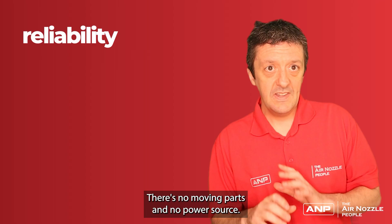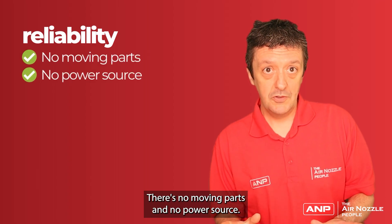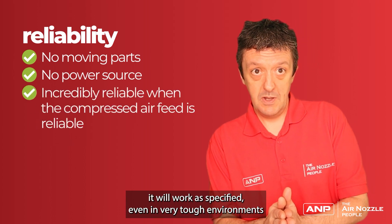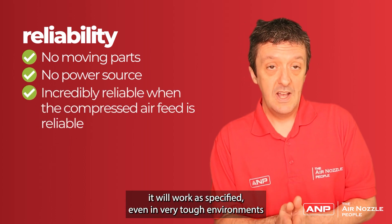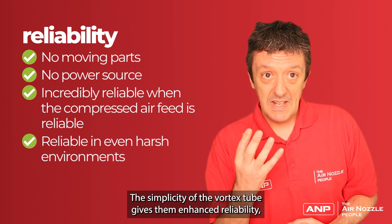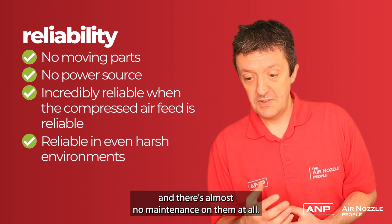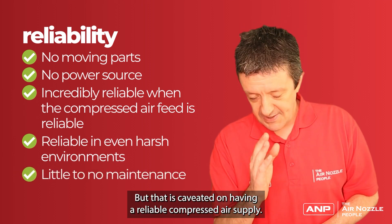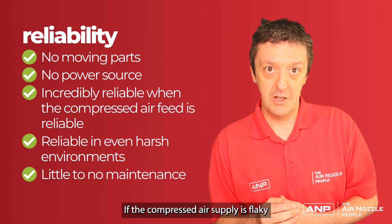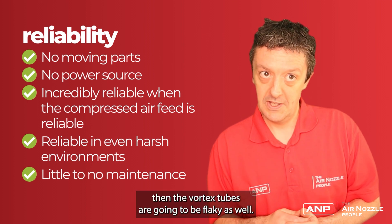Number three: reliability. There are no moving parts and no power source. So as long as the compressed air is flowing into the Vortex tube, it will work as specified even in very tough environments — dusty or greasy, for example. The simplicity of the Vortex tube gives it enhanced reliability and there's almost no maintenance at all. However, that is caveated on having a reliable compressed air supply. If the compressed air supply is flaky, then the Vortex tubes can be flaky as well.